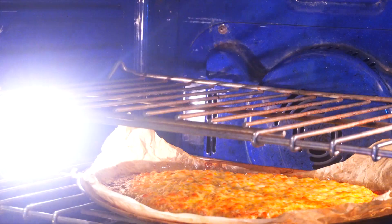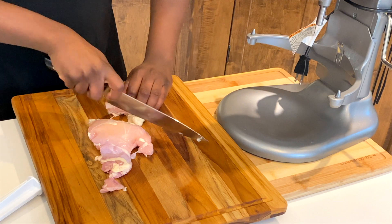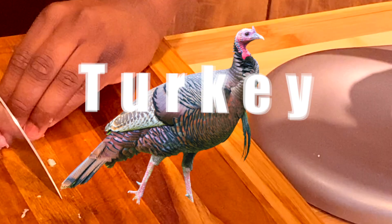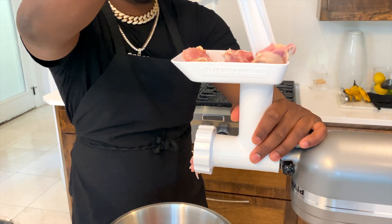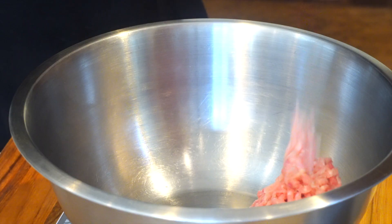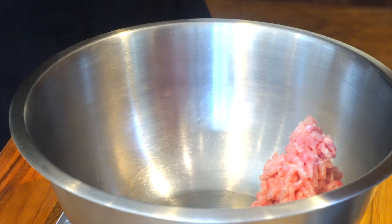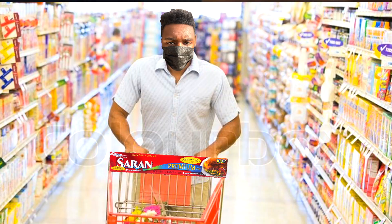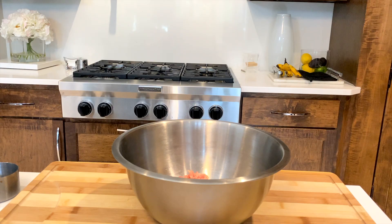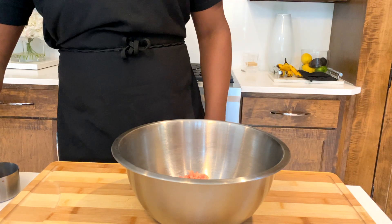Next we're gonna work on our crust. You can go to the store and buy ground chicken, but I like to grind up my own meat, so I'm gonna grind up some chicken thighs. Do not use turkey — trust me, bro, I used turkey once and I literally threw up. I grounded up my meat to a pound, because when you go to the store it's typically a pound in the packages, so that's what you're gonna need.